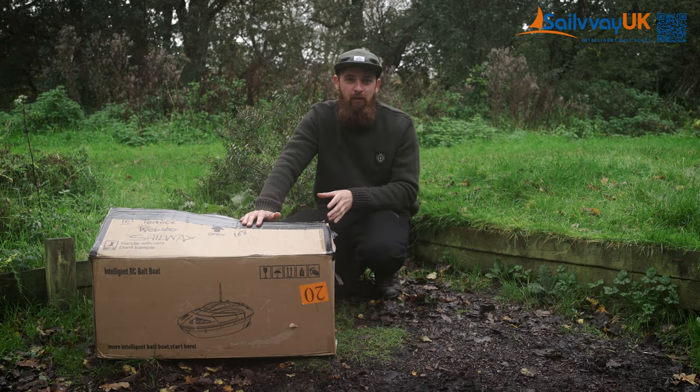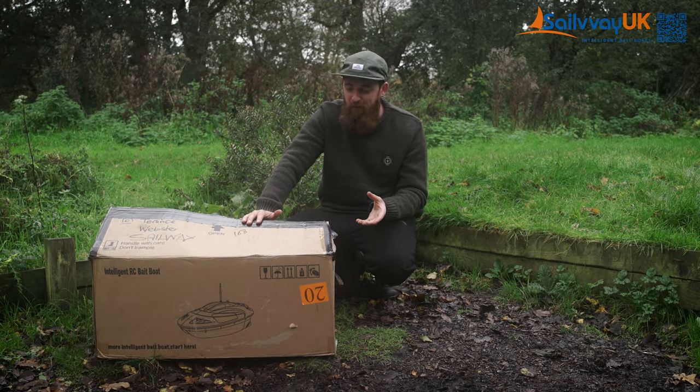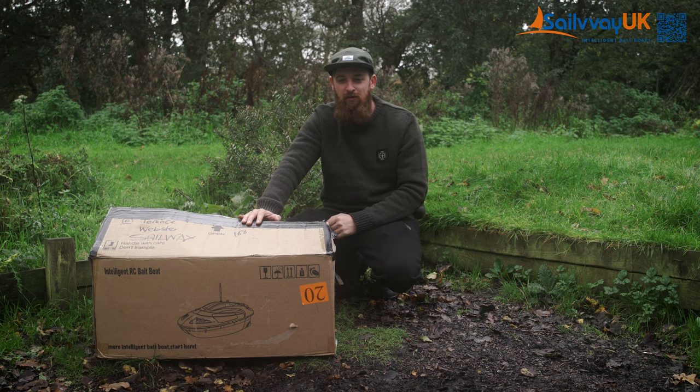Today I've got my hands on the new C series boat from the guys over at Sailway. It's a hell of a boat at a reasonable amount of money. So what do you get for your money? Let's jump into the unboxing and see exactly what's in the box. I'm not going to lie, I have had this out the box already — I needed to charge everything up, so it's not quite as neat as it once was.